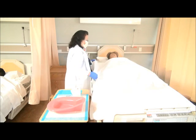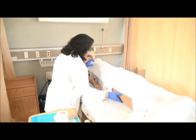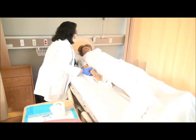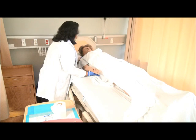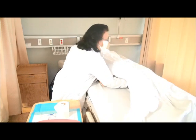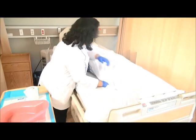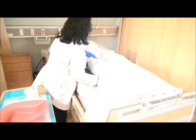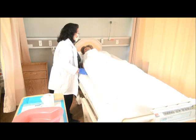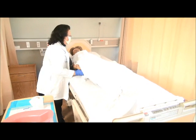Mrs. Jones, I'm going to help you turn to the side so I can put the third chuck underneath you. I'm going to pull you towards me first so you have enough space on the other side. We're going to turn to the left side. Put your feet up, cross the legs. Turn.